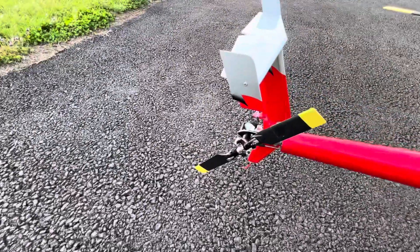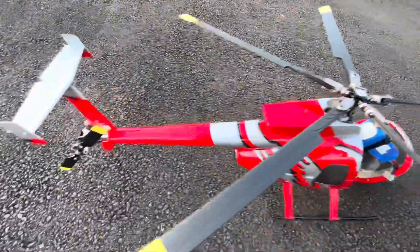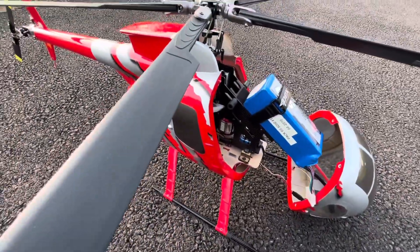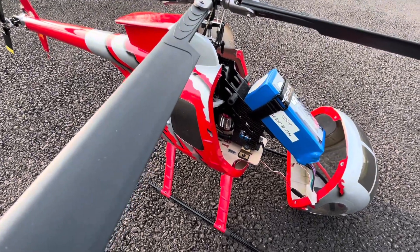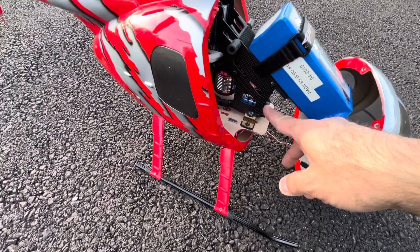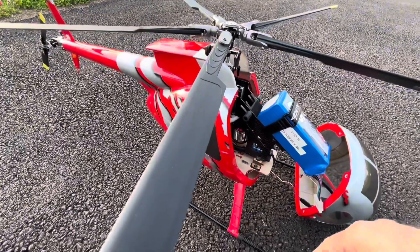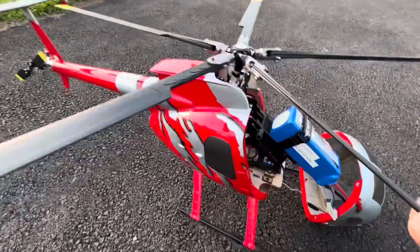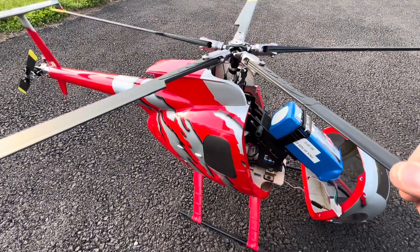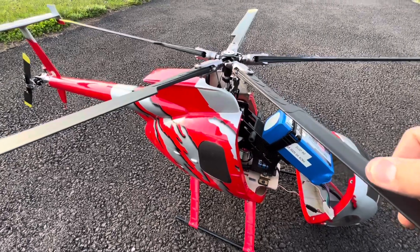It still flies with a relatively high head speed. I have another motor I want to install — a Leopard 1450 KV — which may improve it a little bit. I also have a Castle Creations 10 amp ESC supplying the voltage for the helicopter. Pitch curve: at low stick I have minus three degrees, mid stick is plus four and a half to five, and high stick is plus 10 degrees.